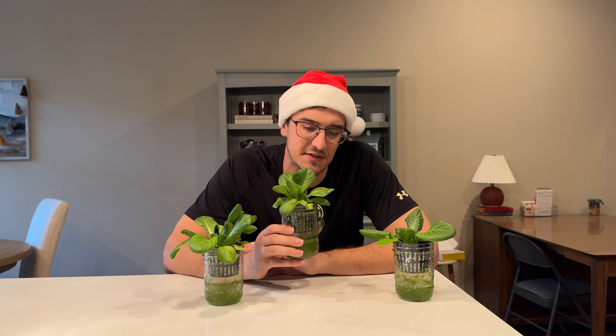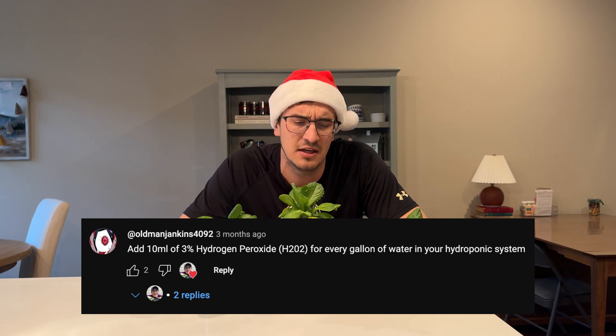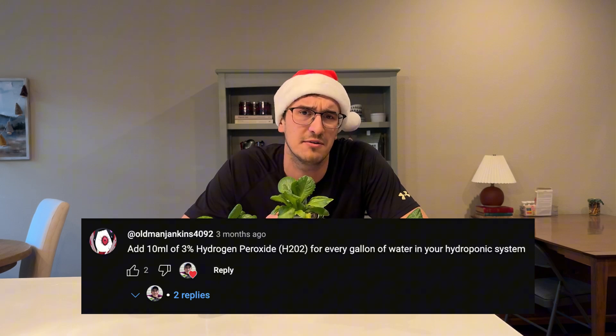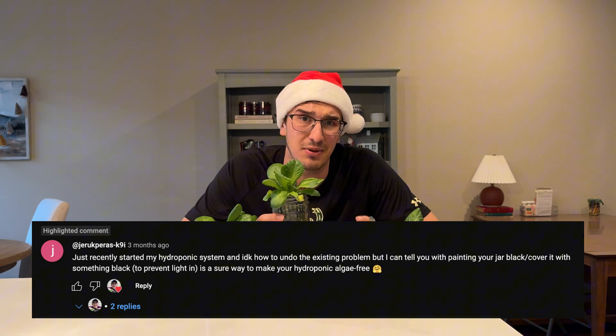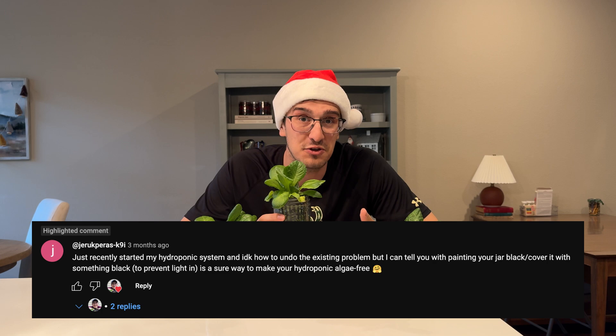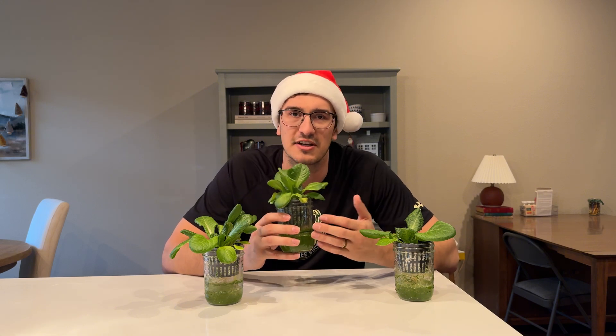In my previous videos, a few of you recommended a couple of solutions. The first was hydrogen peroxide — I tried that a couple of times, but the algae would just bloom back due to the light penetrating the glass. Another suggestion was to paint the glass black, but I'm hoping to reuse these mason jars for canning later, so I'd prefer not to paint them.